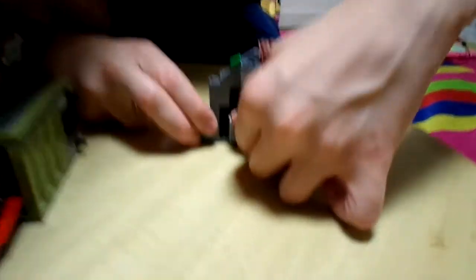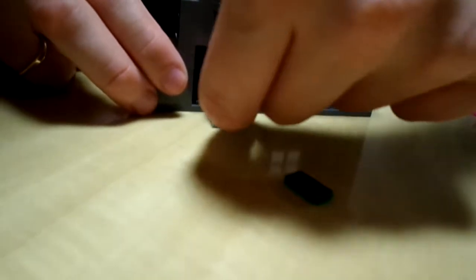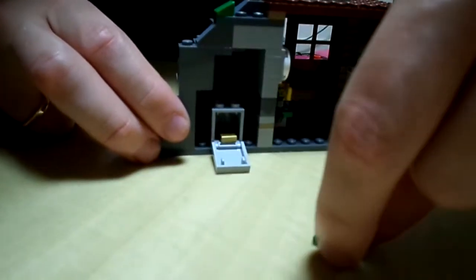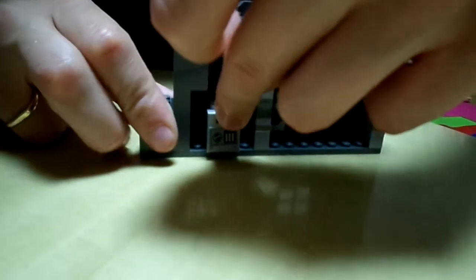A ten out of ten — it's very fun. You can actually see the safe; you can open it up and it has one more hundred-dollar bill and a gold bar. So you can stash your loot in the safe, or you can steal the loot — your choice.